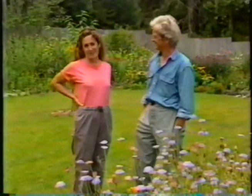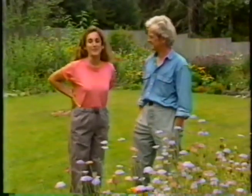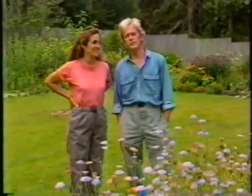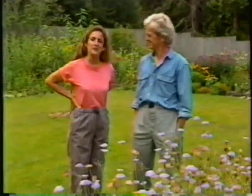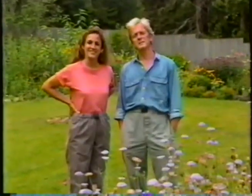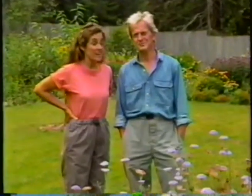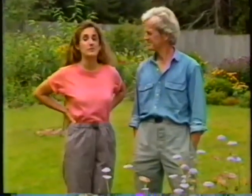Oh, my aching back. How many times have you heard a gardener say that? There seems to be an opinion that if you don't ache at the end of the day, you haven't been working hard. But gardening doesn't have to be painful. I'm Barbara Damroche. And I'm Elliot Coleman. Stay with us for the next half hour, and we'll show you how to garden without hurting yourself. And we'll introduce you to a woman who's still gardening actively in her 90s, on Gardening Naturally.